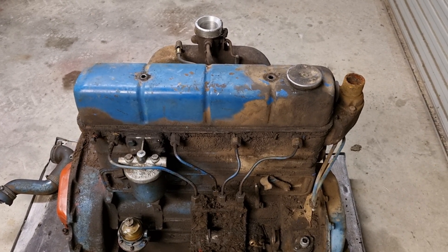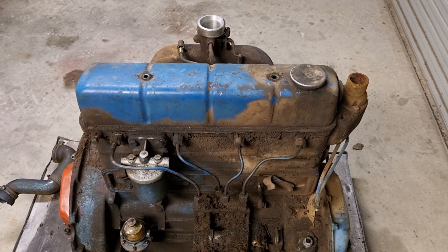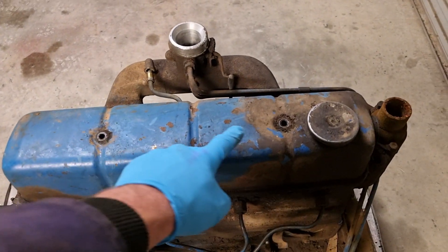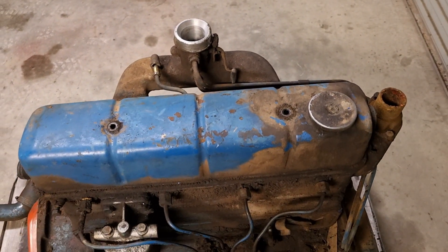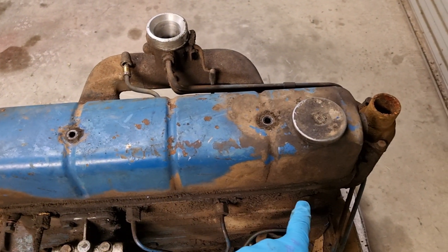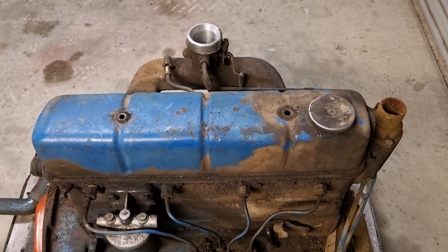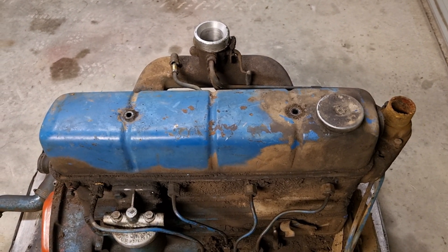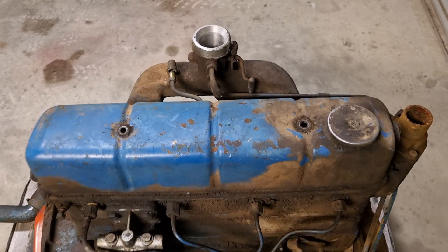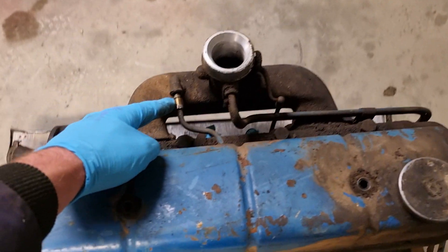First things first: the rocker cover removal - nothing too hard about this one. This is the two-bolt version; there is another version, the six-bolt version, and all the bolts are down here. Most engine gasket replacement kits come with both gaskets for the two-hole and the six-hole gaskets on the rocker cover. To begin with, first thing is to loosen this adapter nut on this side.